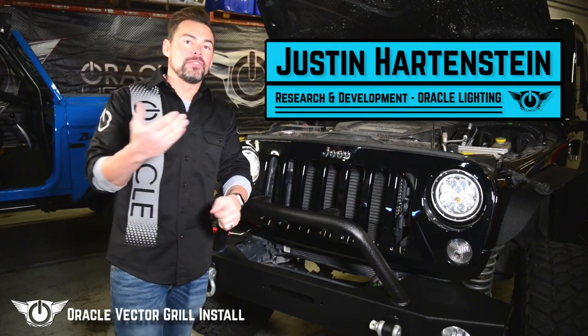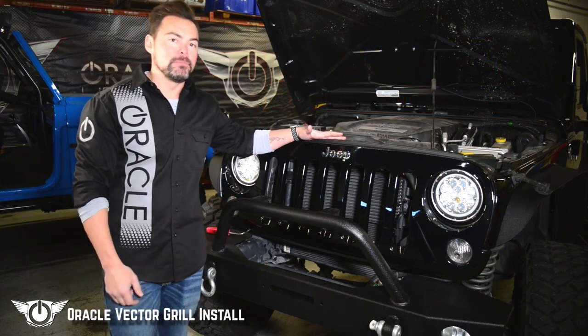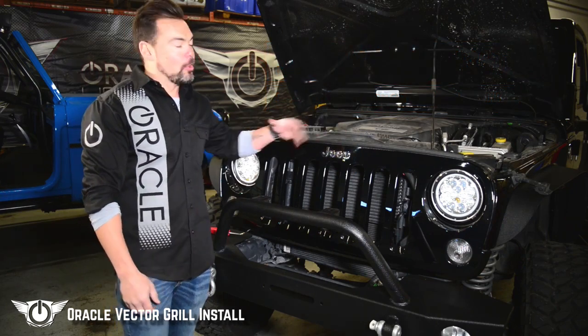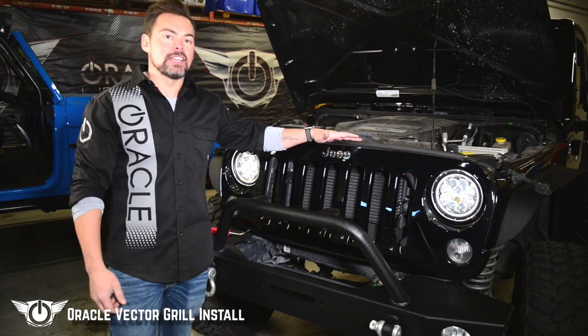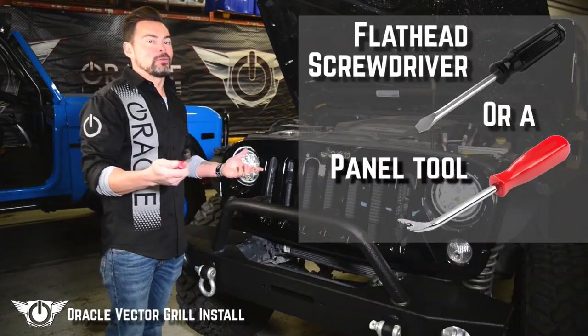Today we're going to be taking a look at how to install the new Oracle Vector grille. The first thing we need to do is remove the stock grille off this Jeep Wrangler JK. To do that we're going to open the hood and remove the six clips across the top of the hood. We're going to remove those with either a flathead screwdriver, in this case a panel tool.